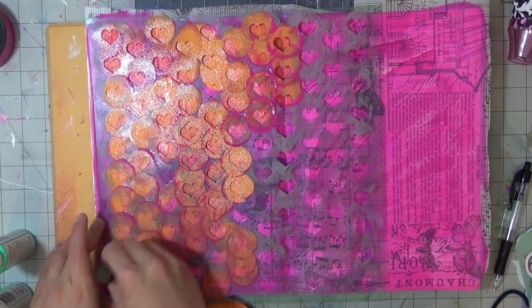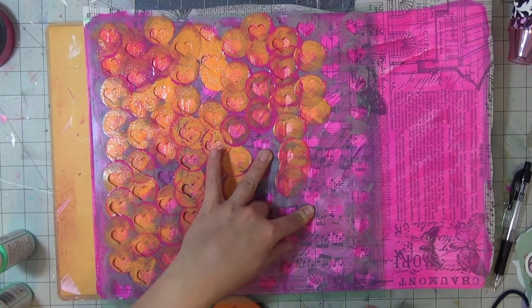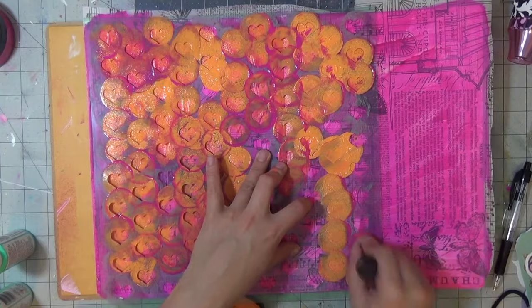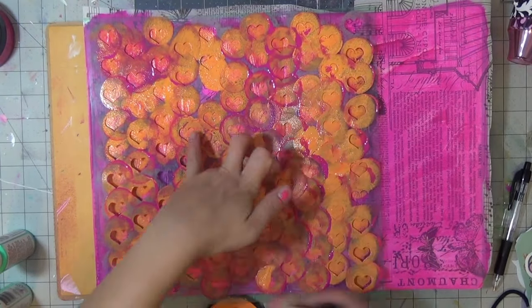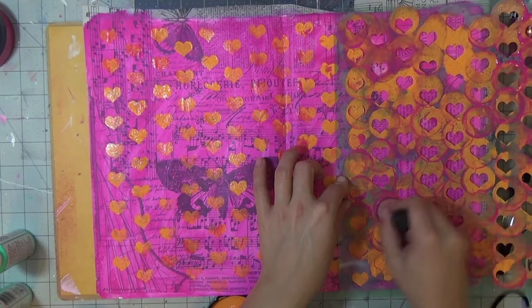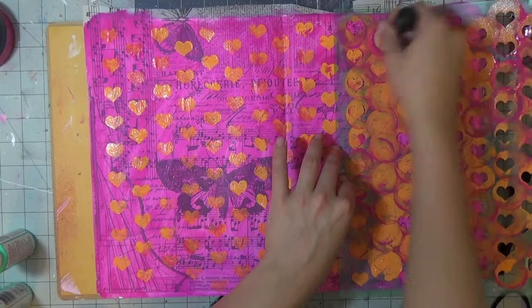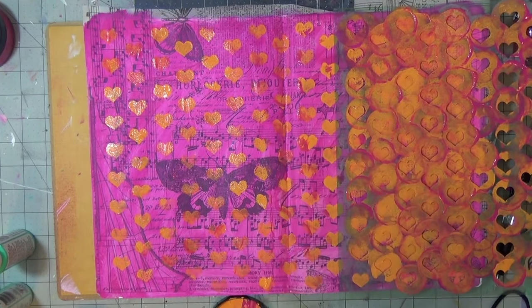I didn't wash my paint dauber between uses, so pink is on there and then I dip it into the orange and get kind of a coral color because the colors blend on the tool — not a bad look! I'm simply going in for more interest and layers to the background.